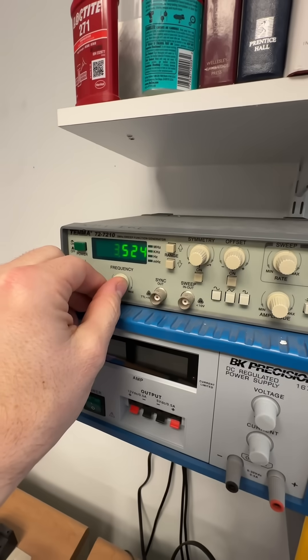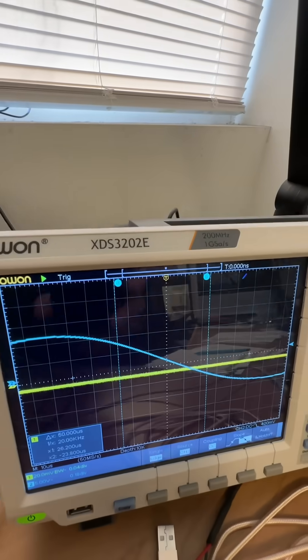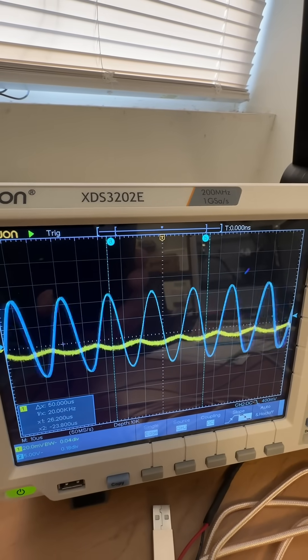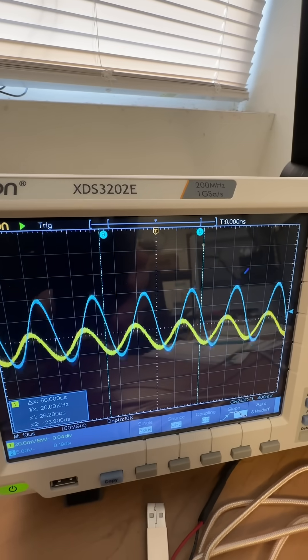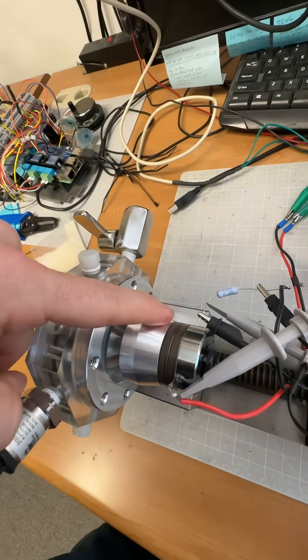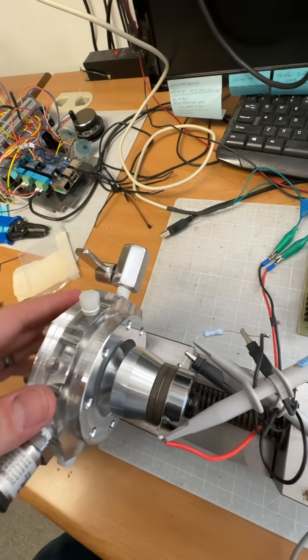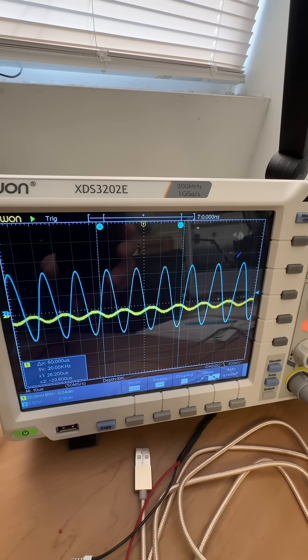Starting at 3.5 kilohertz — let's start sweeping. Well, look at that. The yellow channel starts to do something right around 40 kilohertz. That makes sense because our transducer is 40 kilohertz and the drive circuit is 40 kilohertz. But we've got some other stuff going on because we're not getting resonance yet. Watch this — the yellow channel does some weird stuff.